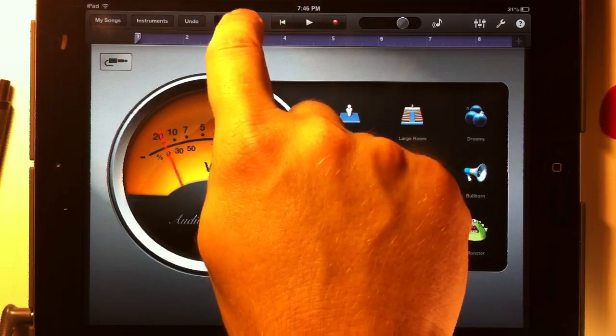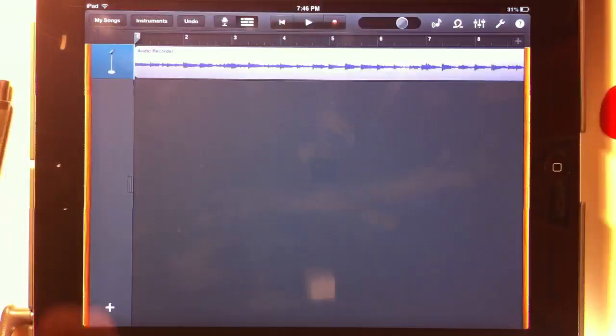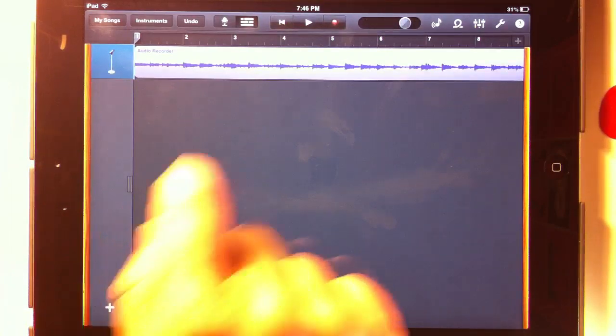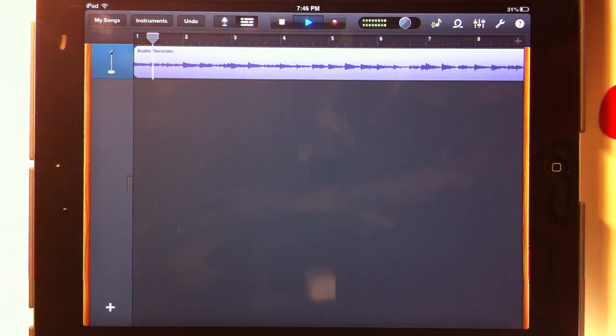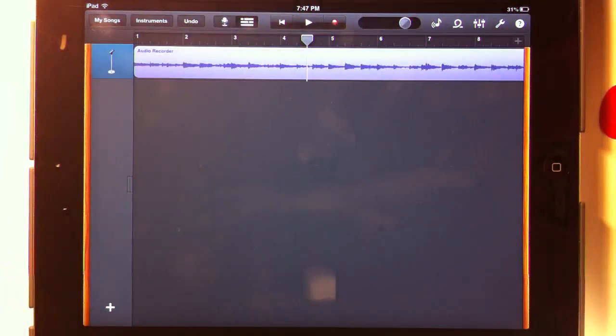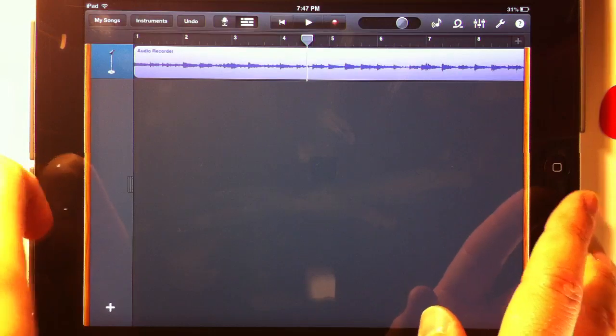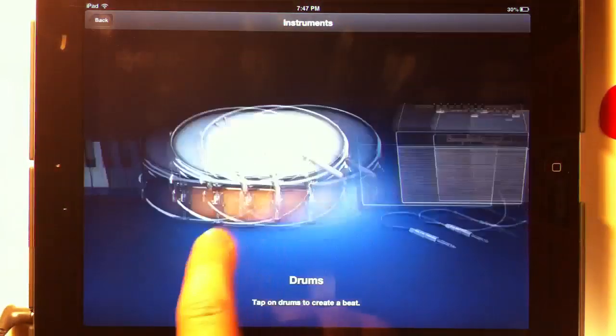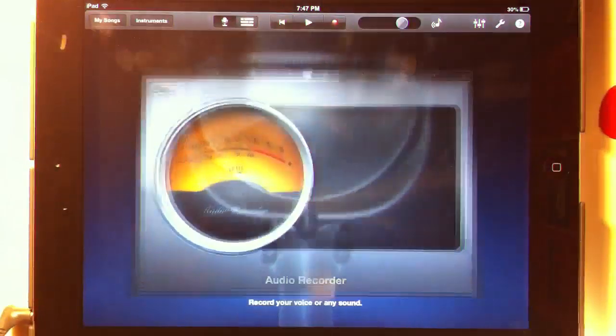Let's see if we like what we recorded. Let me take the headphone jack out so we can listen to it. Good enough. Now what we're going to do is put the headphone jack back in and create a new track for the vocal track.